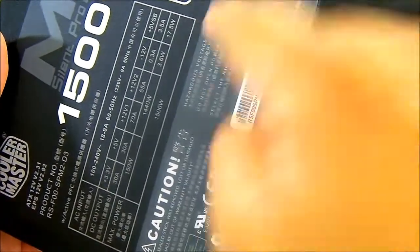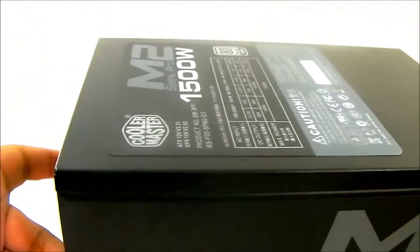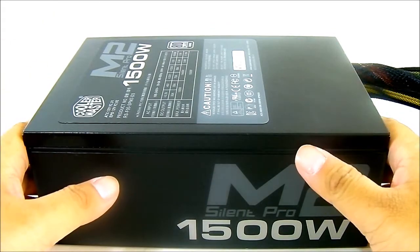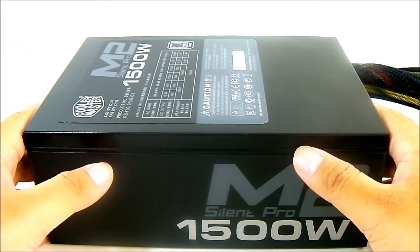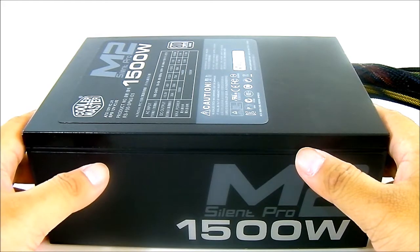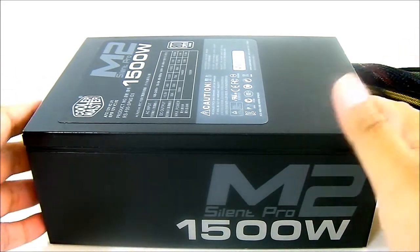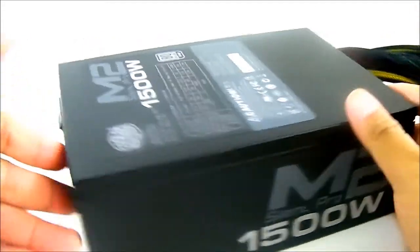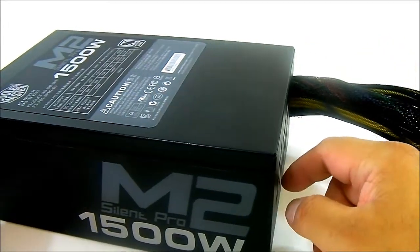It's 80 Plus Silver rated — we've outlined all the features both on the box and on the unit itself. The only thing left to do is install the Silent Pro M2 1500 Watt in a system and test it. Loading it fully is a challenge — even a triple or quad SLI system with a lot of peripherals and hard drives attached will pull around 900 to 1000 watts at most. So that will be the real-world test, and we'll see how well the Silent Pro M2 1500 Watt from Cooler Master performs.